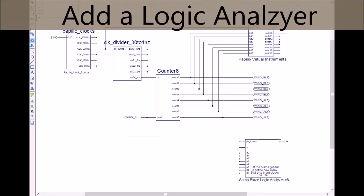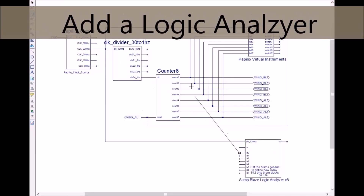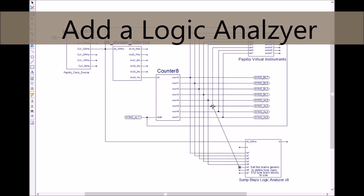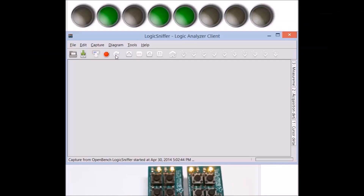It's easy to probe and debug your circuits with tools like a logic analyzer that you just drag and drop into your circuit, connect the probes wherever you like, and then use the included software.